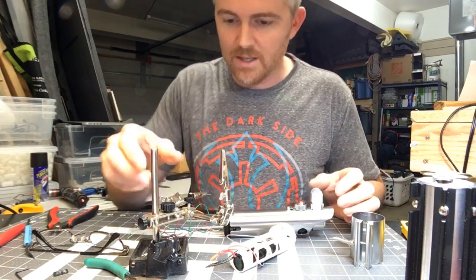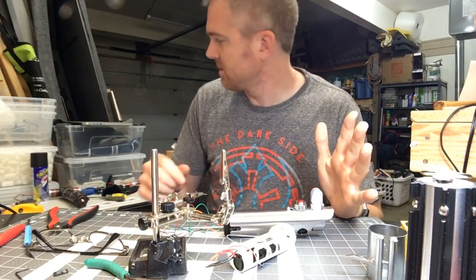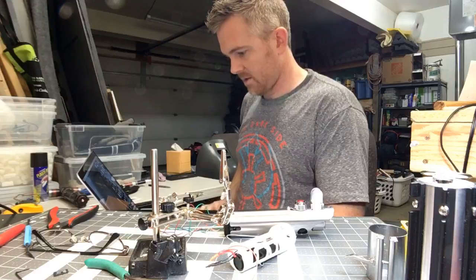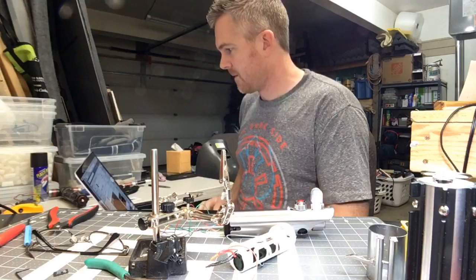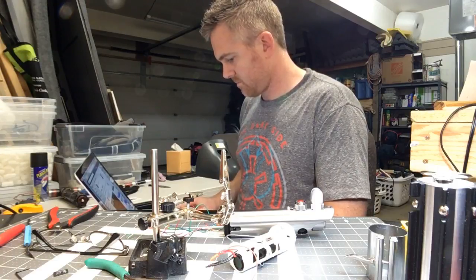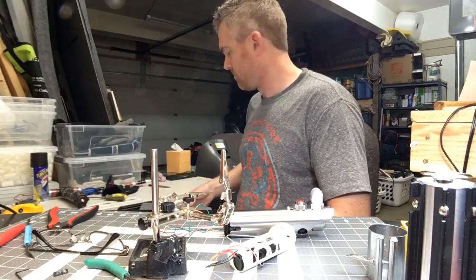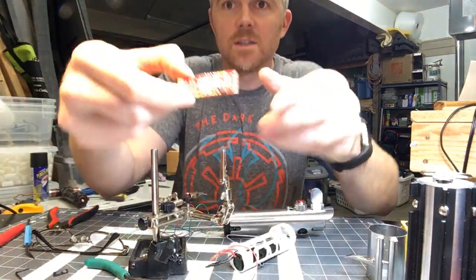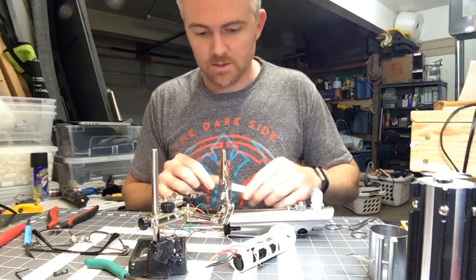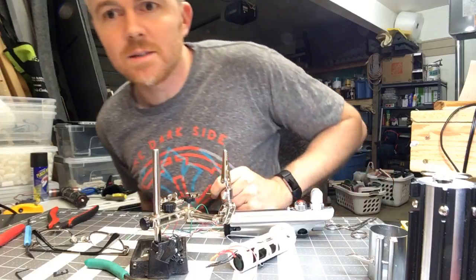So yeah, a gentleman in Australia asked me to make this for him, and it's going to be color changing. That should be pretty cool when it's all said and done. I am using a Spark Color 2 in this one, which I like. I've had it set aside for this build for a while — it's a pretty easy board to use. Hey Juan, nice to see you.